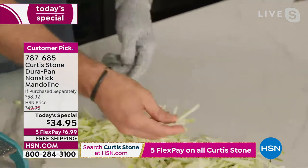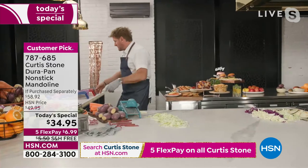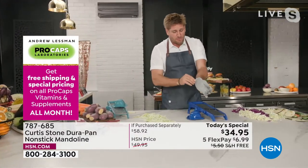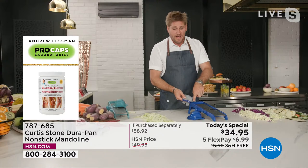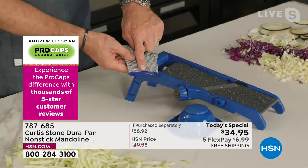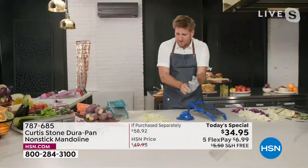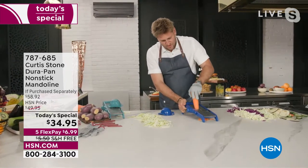Now that you have this cut-resistant glove, we're sending you home with the mandolin — the DuraPan mandolin. Have a look at the detail: the trim of the glove actually matches the mandolin. Whatever color you choose, you're going to get that same trim with your glove. It matches the guard — the whole thing is that perfect little set. There are 12 left if you want to get both gloves in the duo, so just wanted to point that out.